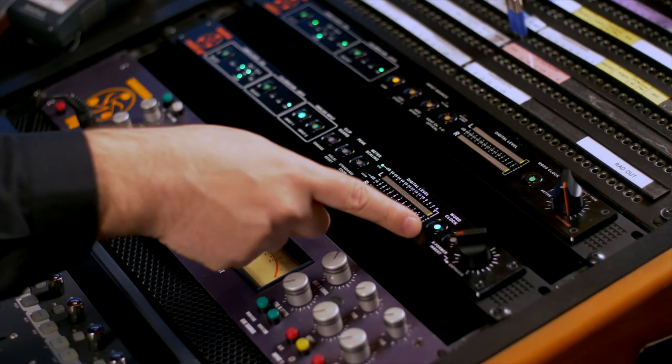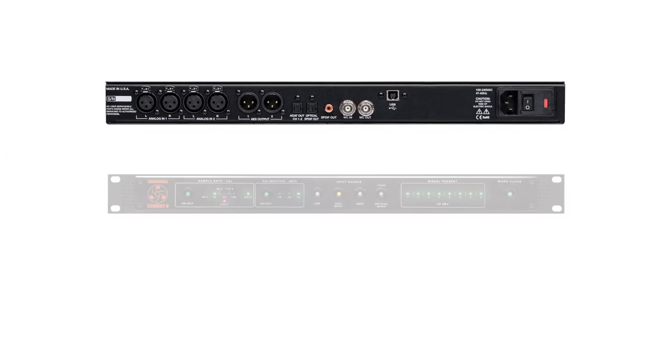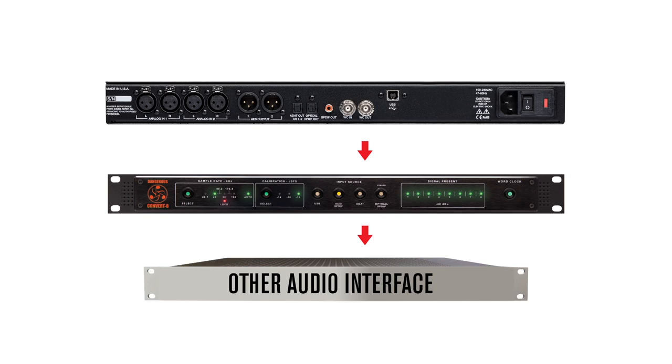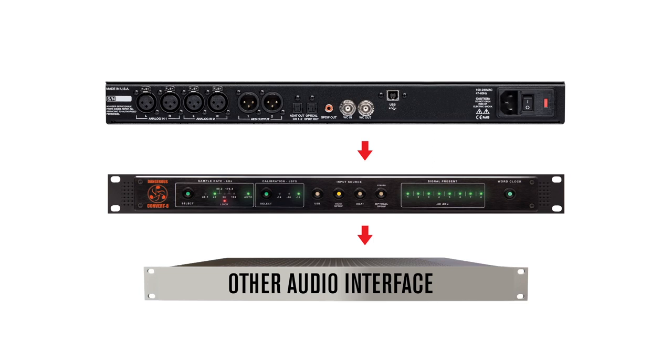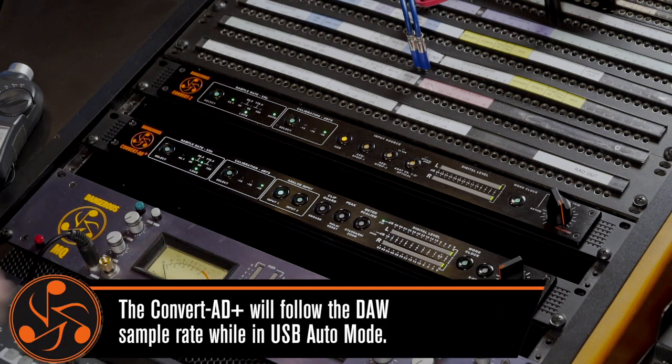The point of this is you can connect your entire studio — your Apollo 16, your HD, your Symphony, whatever — to this clock, and every single piece of gear in the studio will follow this clock. Now you have to remember to match the sample rate of your session to the sample rate you select here in the 80+, otherwise chipmunks will arise.